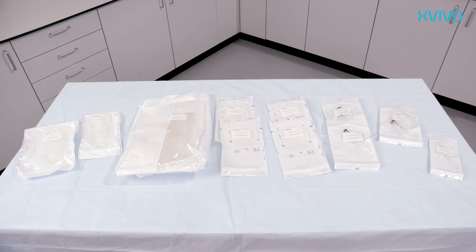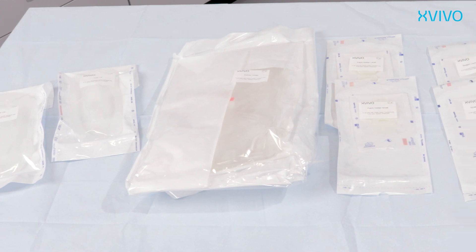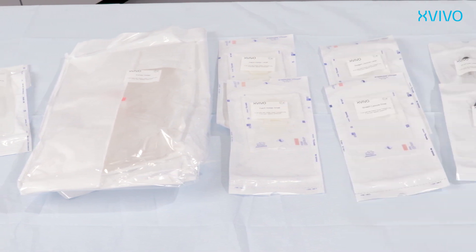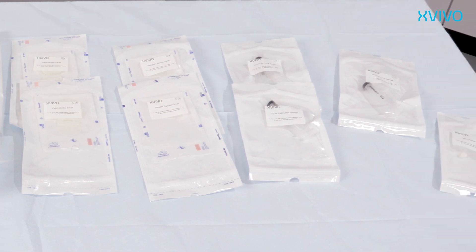The disposable pack also contains the following items: inner lid, outer lid, kidney holder, patch holders, cannulas, syringes, and sterile caps.